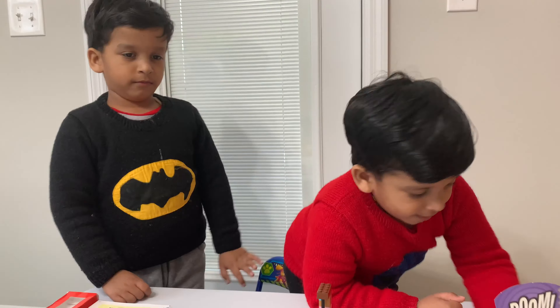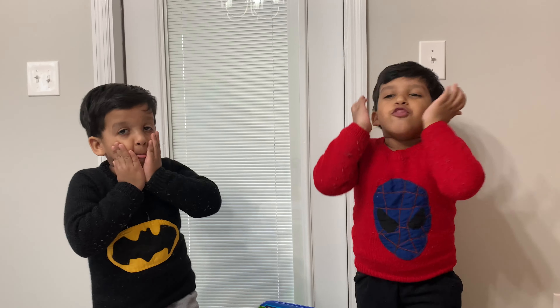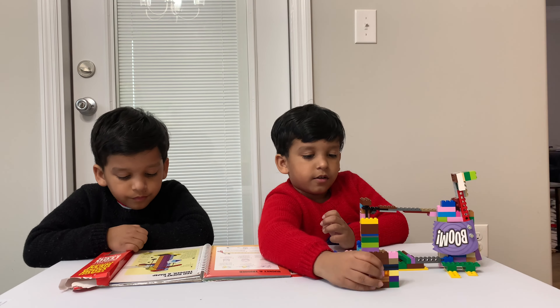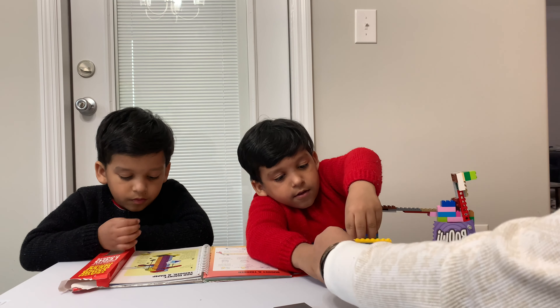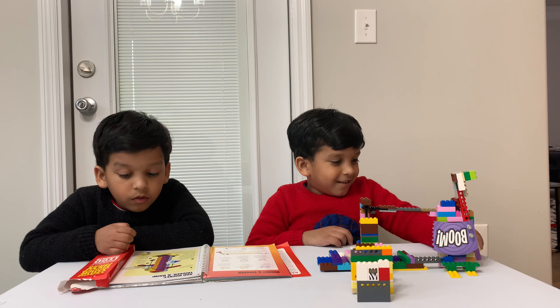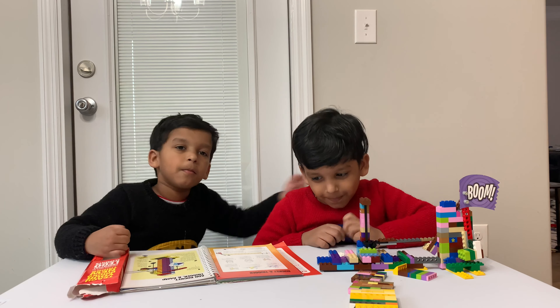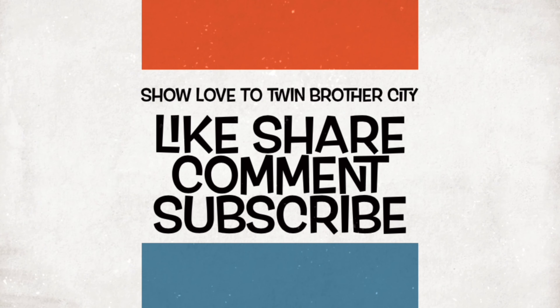That's cool, so awesome! Can I see some victory dance? See me dance, see me dance. Come here. Ready? Wow! Mega! We'll be right back.